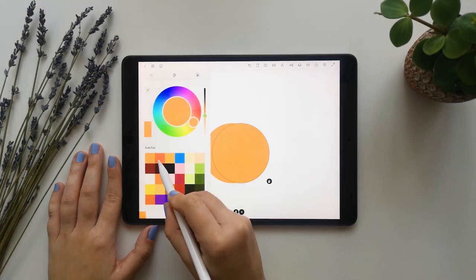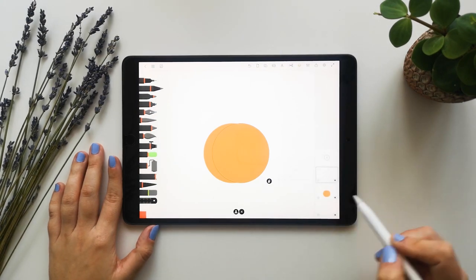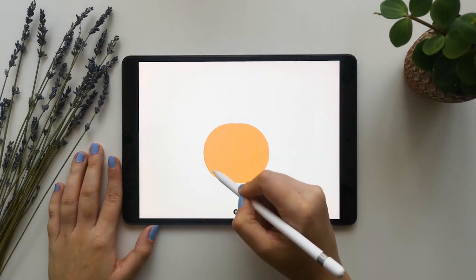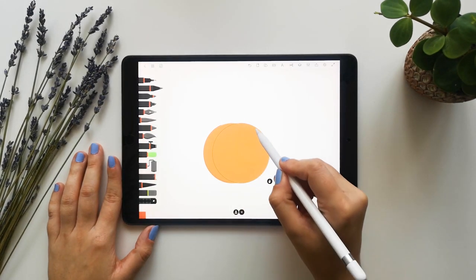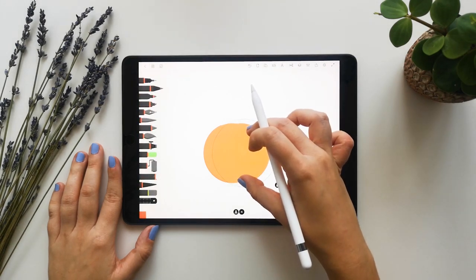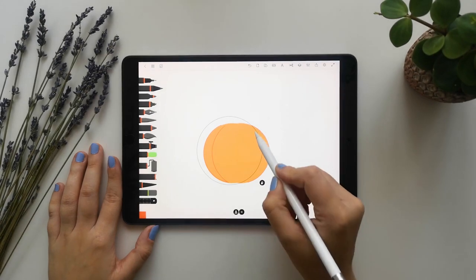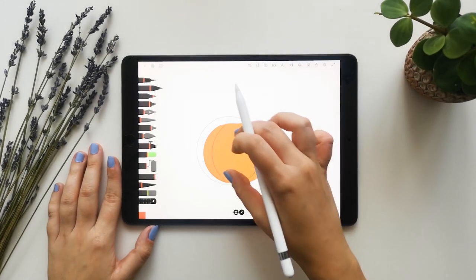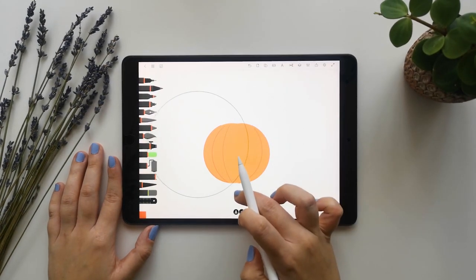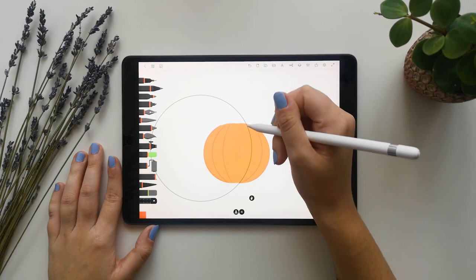I will select a darker orange and do a new drawing layer on top of it to do the silhouette of this pumpkin. We will make the shape more interesting by adding more lines here — one and two, like here, one and here, like this.